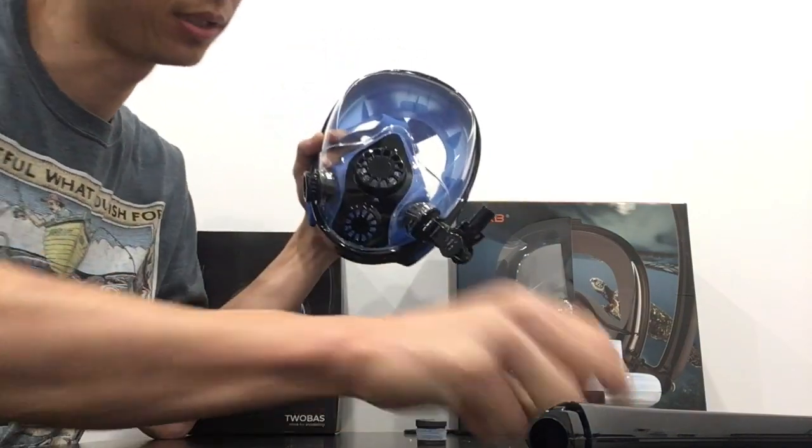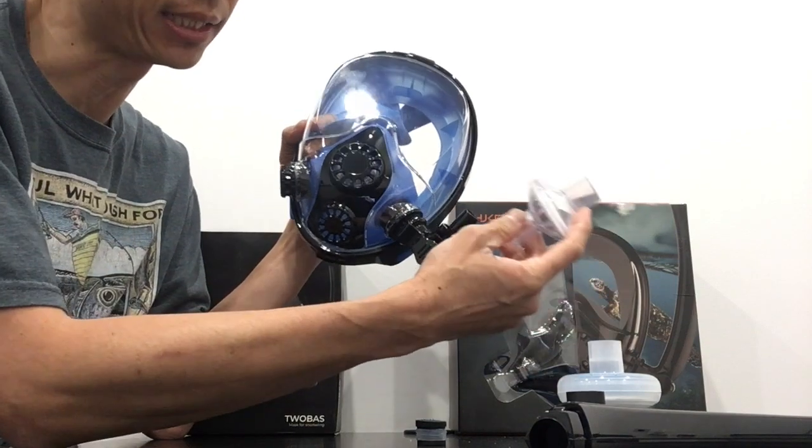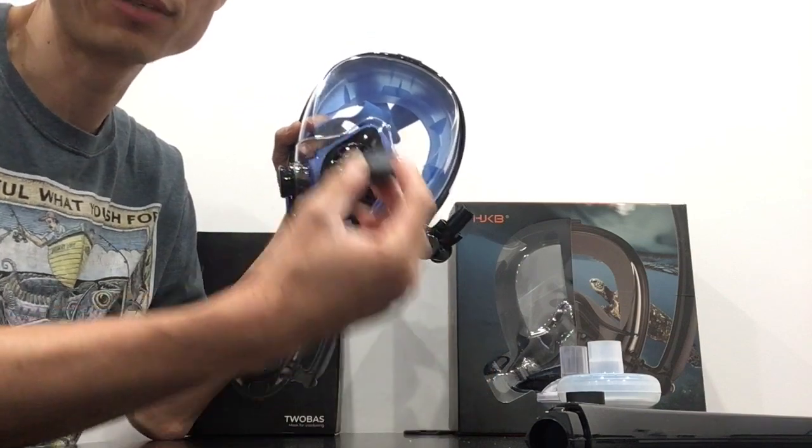One solution that we found from a YouTube viewer: they took some sandpaper and sanded this down enough to put the filter directly on there as well, thus avoiding the need for an adapter.